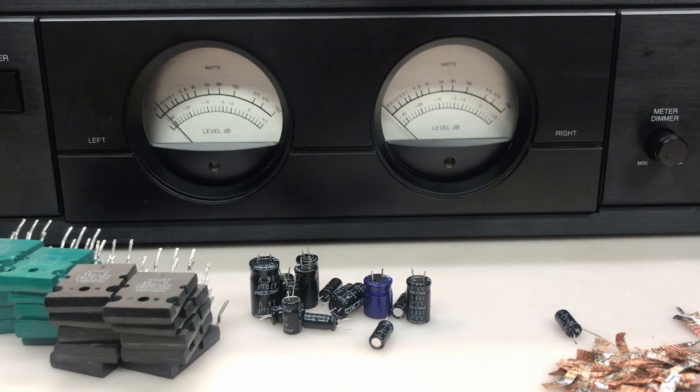I recapped and replaced all of the transistors on the right channel's amplifier. As you can see, it still has less output than the left channel. When I'm listening through the speaker it still sounds really good, which is great. But I still have a problem, so I'll have to continue troubleshooting. I'm guessing there's something wrong with one or several of the transistors, or there's also an op amp that could have an issue.